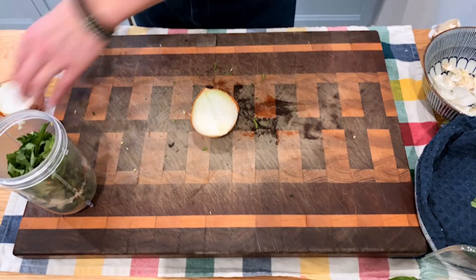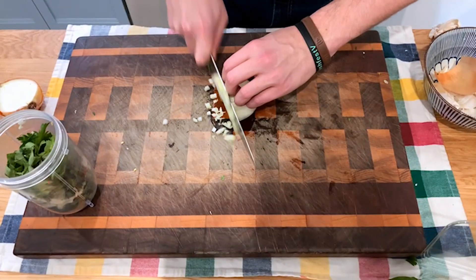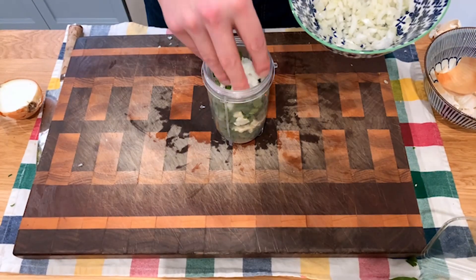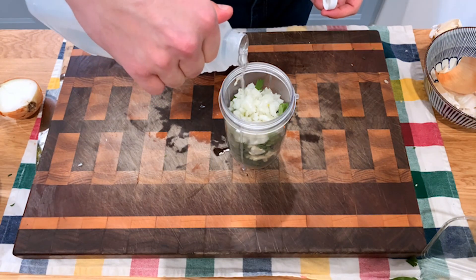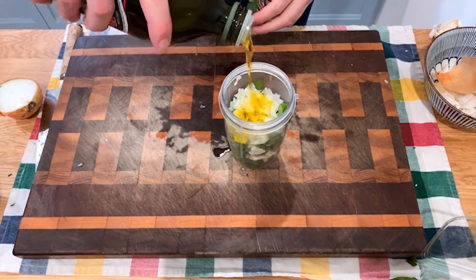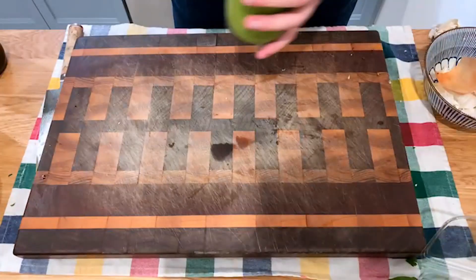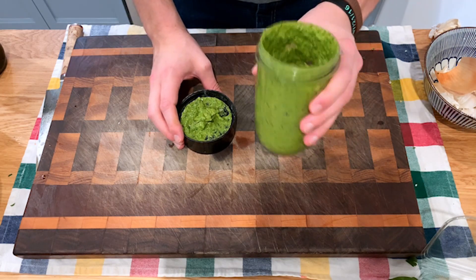Finely dice about half an onion and add that to the blender as well. Put about a quarter of the onion into the chimichurri and reserve the rest for topping your tacos directly. After that, add a little bit of vinegar and a good glug — about half a cup — of olive oil. Give it one last look, blend it up, and it is delicious.